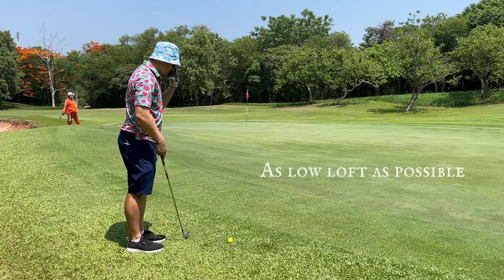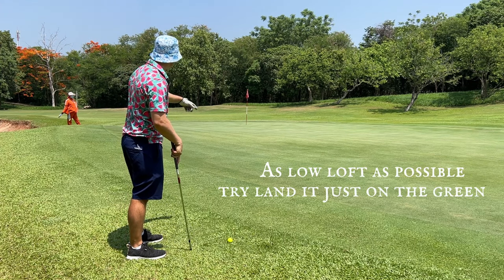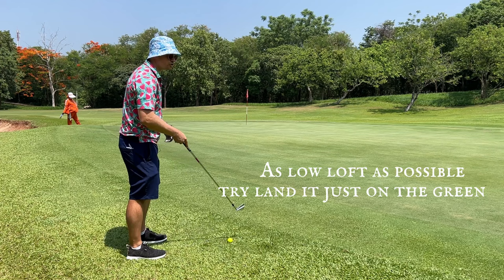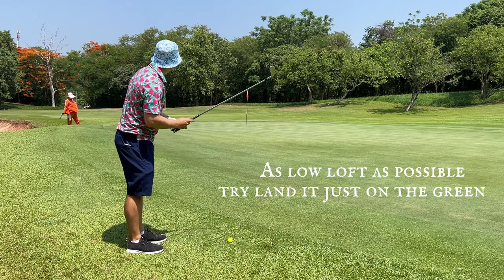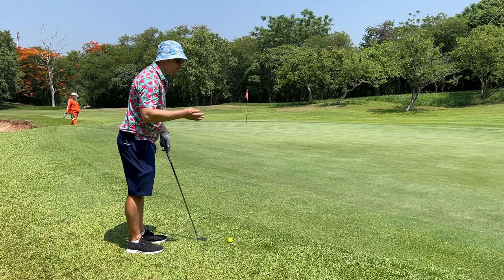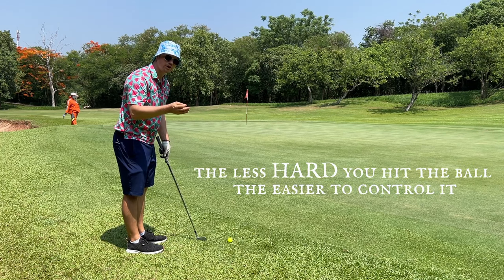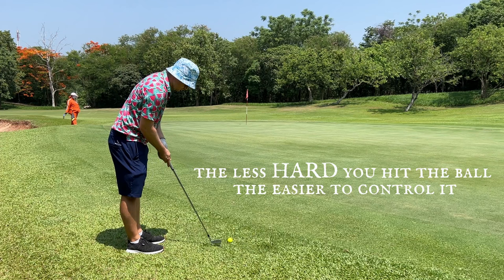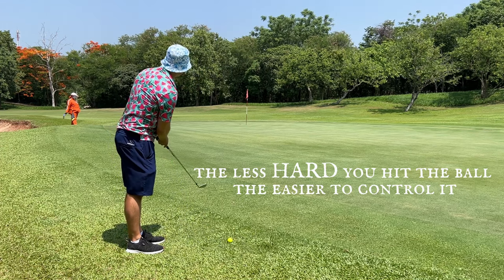This is a five iron. The reason I pick a five iron is it's going to roll out a lot. I'm going to bump this onto the green maybe two yards or so and just watch it roll out to the hole. Use as low a loft as you can to get it rolling. The softer you can hit the ball, the more you can control it — the less hard you hit it, the easier it is to control; the harder, the more difficult.